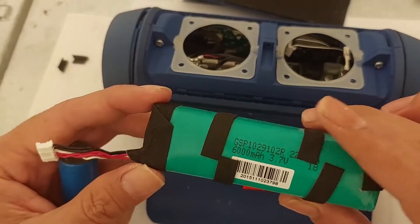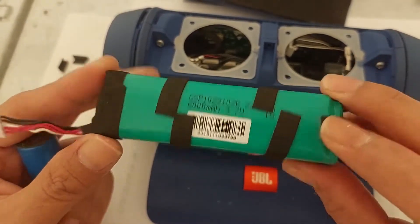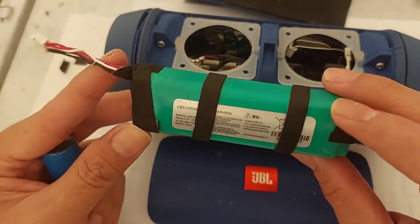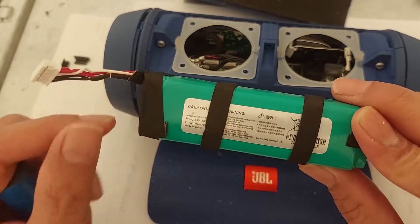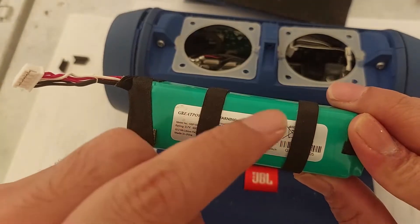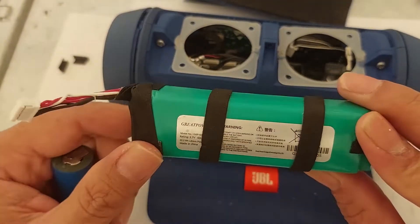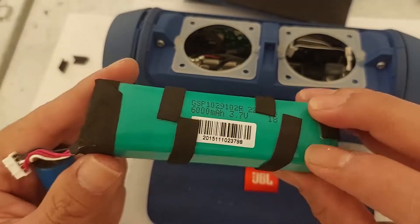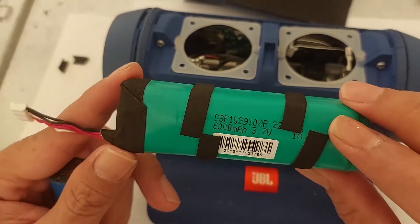My next suspicion is this battery. This is the original battery from JBL. As you can see, this is a very fat battery. A fat battery usually makes unstable voltage, so there will be pop-up voltage randomly, and it will produce a noise sound.